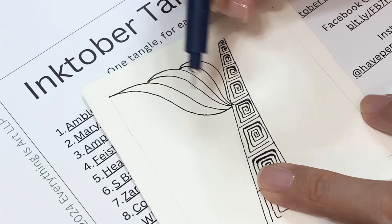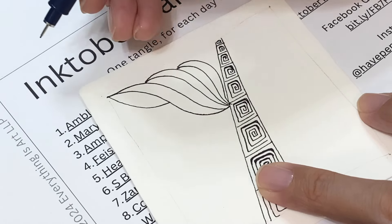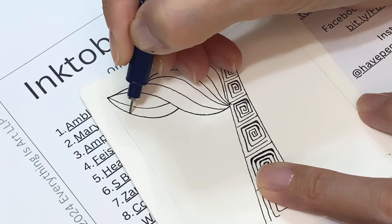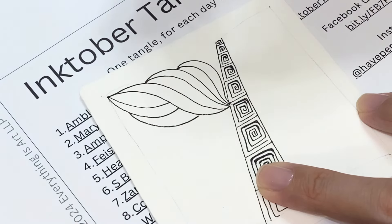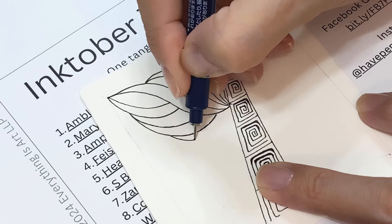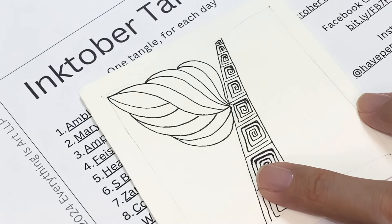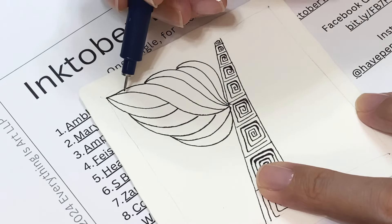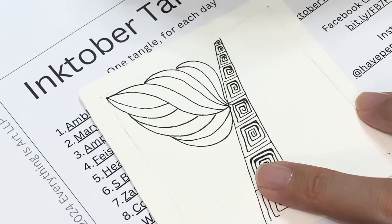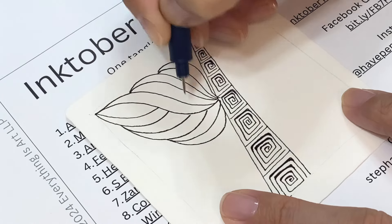That's the basic idea. She shows on the step-out what you can do on the other side, with different options. Everything you can see via the link from the Inktober tangle list. You can add a parallel line — from somewhere here you can add an S-curved line — and then you have this beautiful elegant shape. From here you can do a lot of things, because you have the original S-curved shape and in-between space where you can add lines, shapes, and tangles.